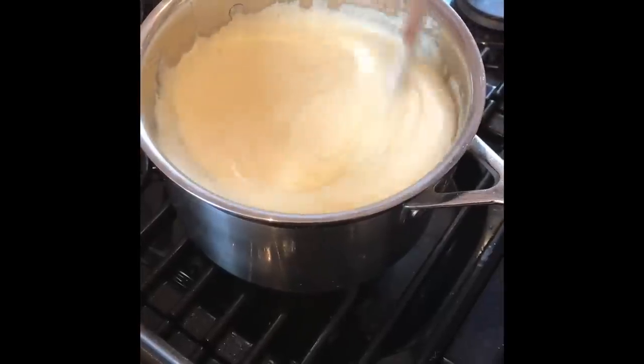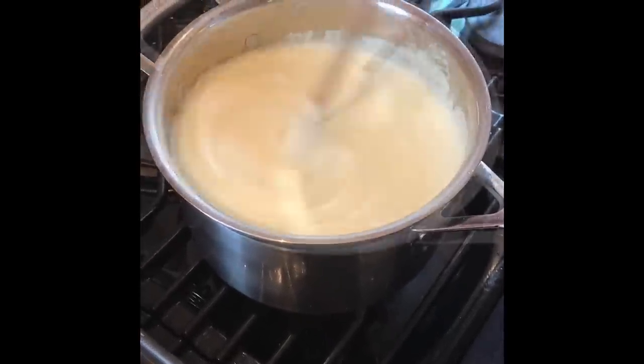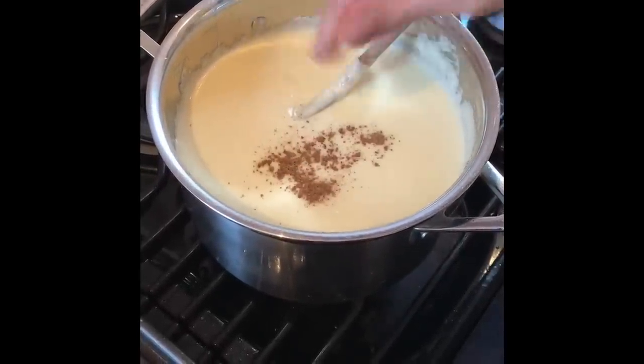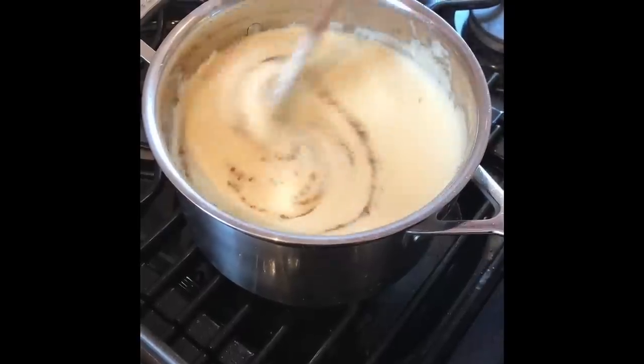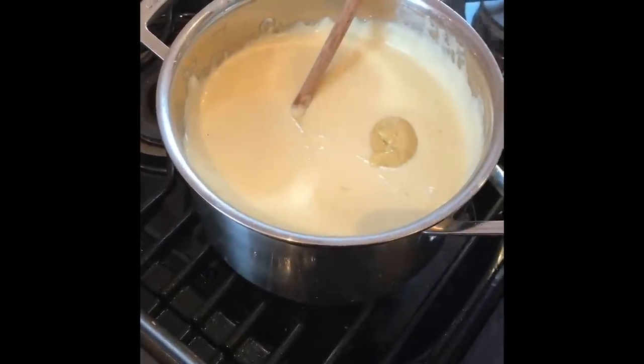When mixing, we use a wooden spoon — being Italian, every household had one of these growing up. Now all the cheeses are mixed together, you want to add a pinch of nutmeg and stir well. Then you want to add the mustard and season with salt and pepper.